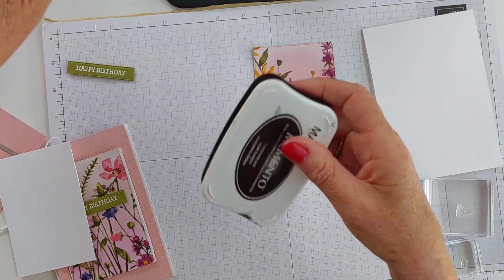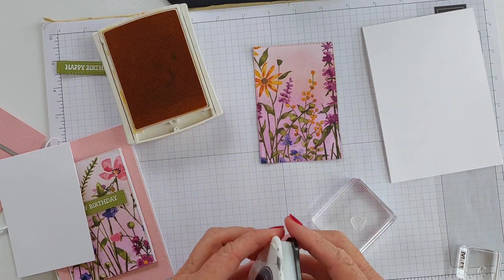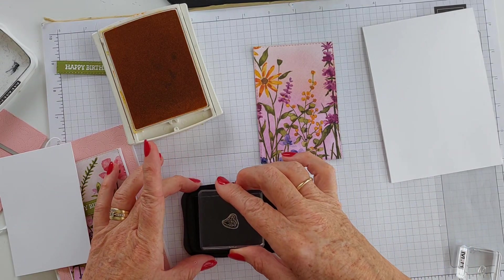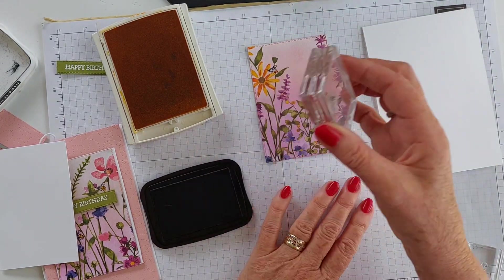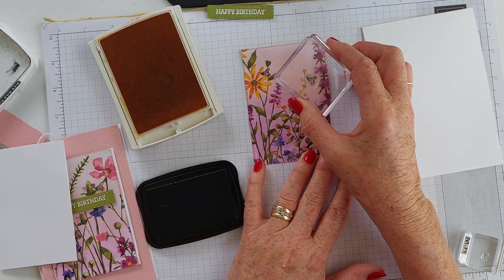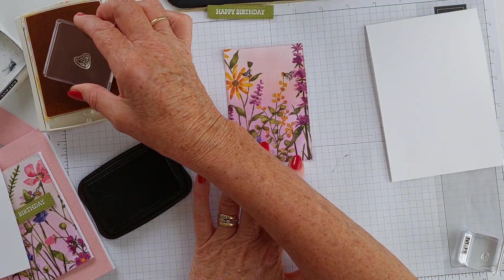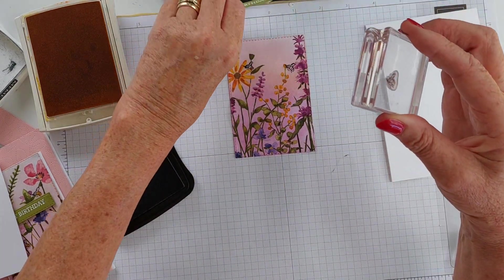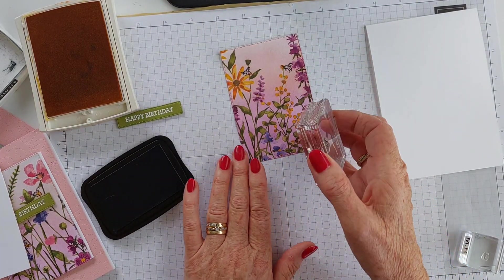I'm going to bring in my Memento ink in Crushed Curry. With a little bee shape - he's such a cute little stamp. Let's have him over here. I don't want to detract from where I put the sentiment, so it should probably be around about there. Maybe another one around about here, and maybe over there.